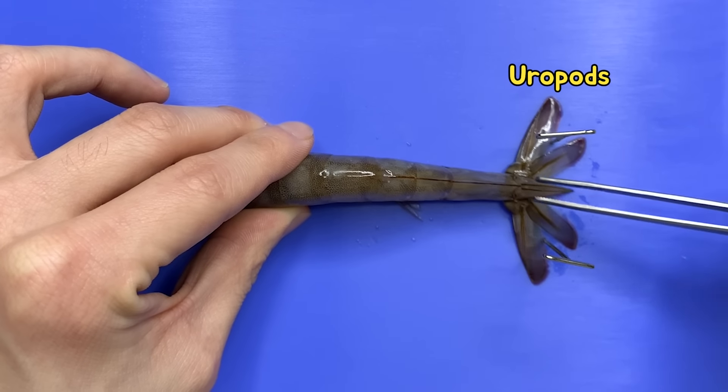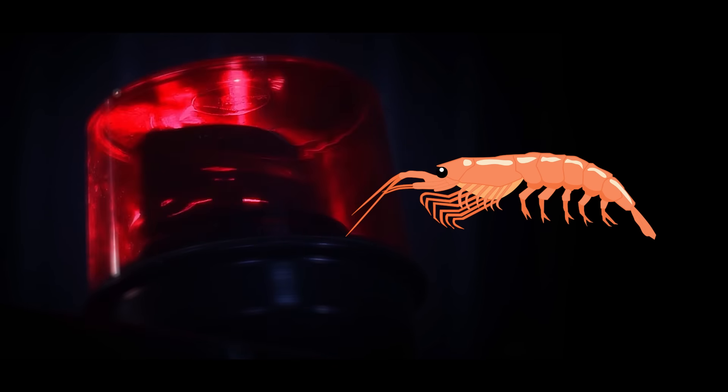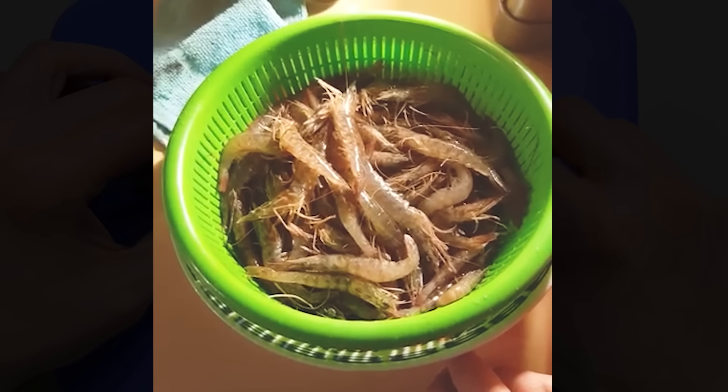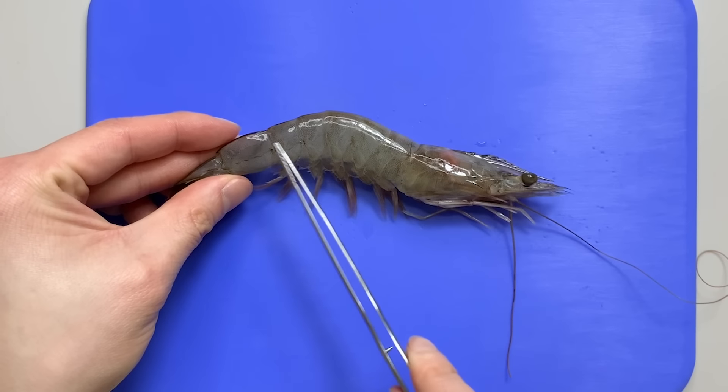How many legs does a shrimp have? Shrimps are classified as decapods with 10 legs. But if you flip the shrimp over and observe it, it has more than 10 legs. Shrimps have a lot of appendages all over their bodies. Let's have a look at the appendages.